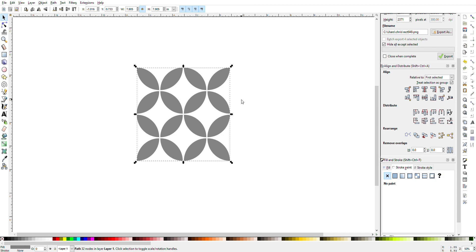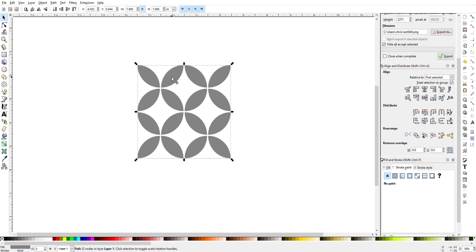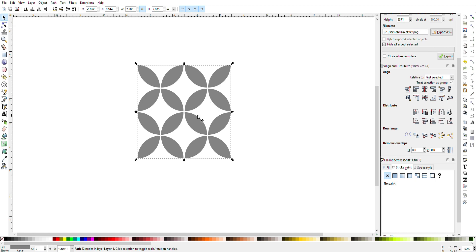Now I have the completed eight by eight tile pattern. As you can see up here in the box it's 7.905 inches — you want to leave it that way. When you go to export this into Design Space, you'll also want to resize this pattern back down to 7.9 inches so that when it cuts out your stencil it will fit perfectly on your eight-by-eight-inch tile or square.